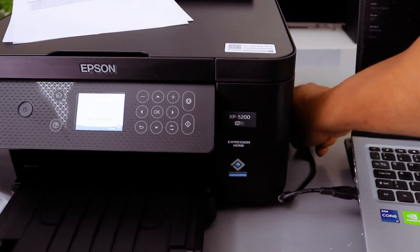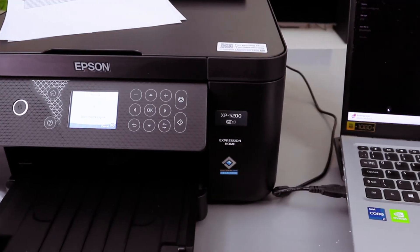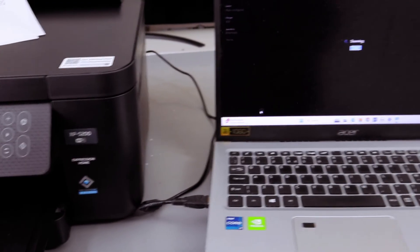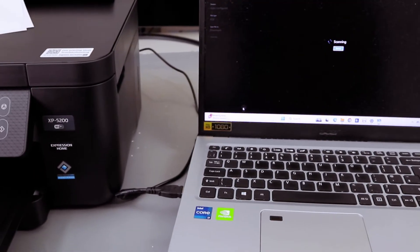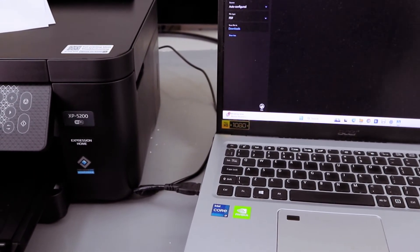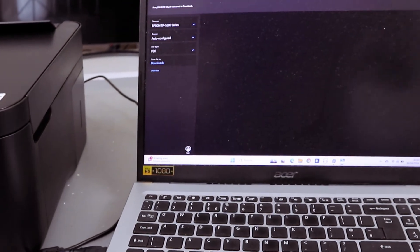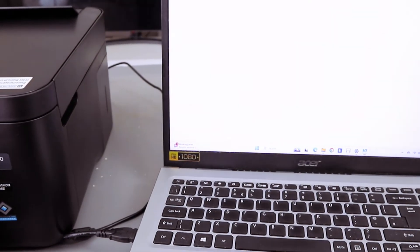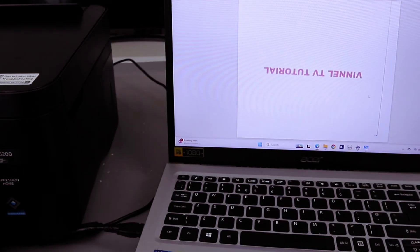Select 'Downloads,' then select 'Select this folder,' and select 'Scan.' The document is now scanning from the printer to the laptop — all of this is done with a USB cable. You can do so many things, including scanning. Now select 'View' to see the scanned document.